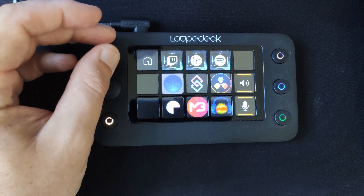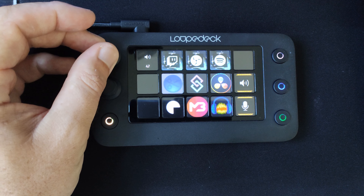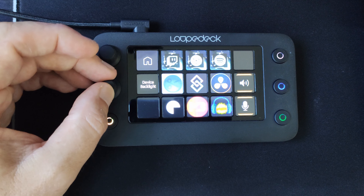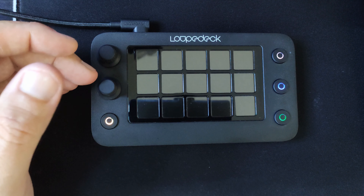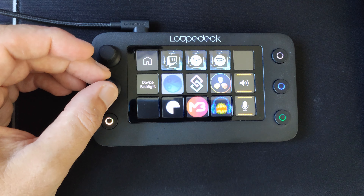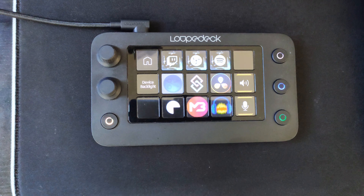One of the default actions for the turning knobs is actually to dim the screen. If you're working in the daylight, you might need it a bit brighter — turn it up. Turn it down at night when you need it a bit dimmer. Turn it all the way down if you want to turn the screen off without actually turning the deck off or unplugging it. Definitely some nice little features there.